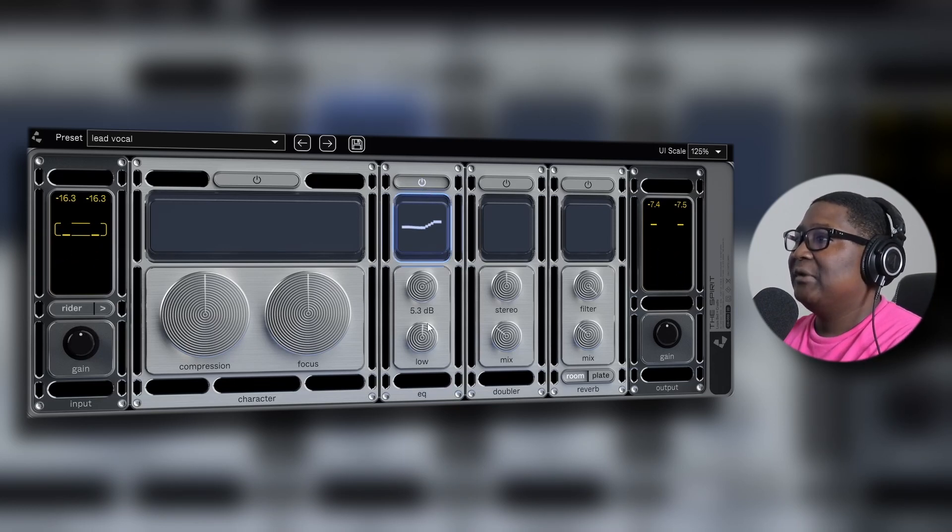So this is the EQ — it's pretty straightforward. It gives you a little display of the EQs. Unfortunately, you're only focusing on the high end and the low end.